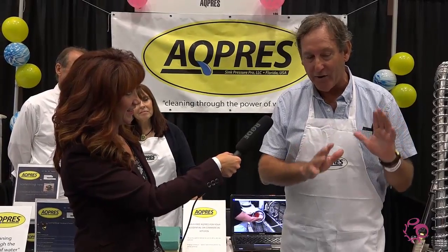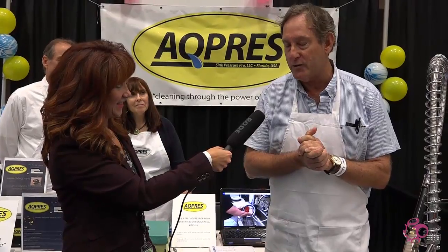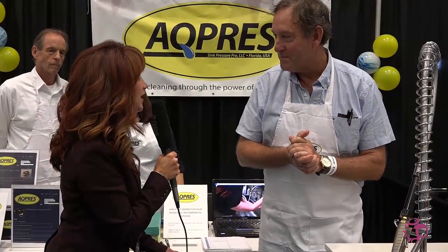You use half the amount of water, so a restaurant could save possibly hundreds of thousands of gallons of water every year. That's great! We're at an Empowerment Expo and I can only imagine how that relates to that.